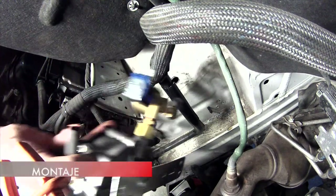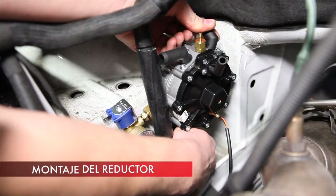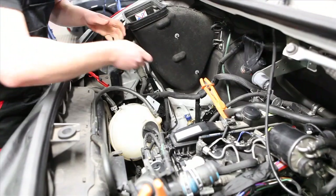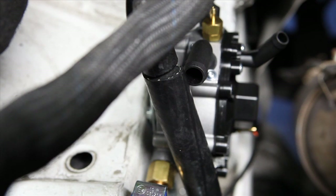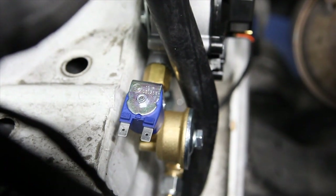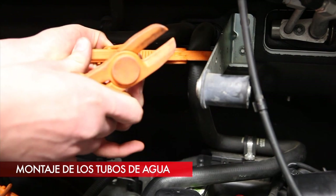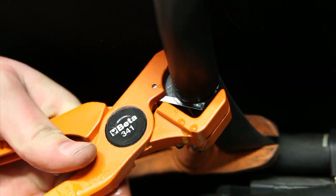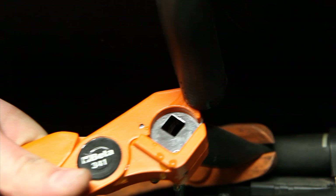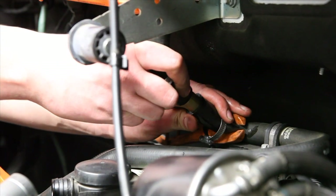The reducer is attached to fixed and stable elements inside the engine compartment. In order to heat up the reducer, connect it to hoses that deliver the coolant from the engine's cooling system. In most cars, you should plug in parallel to the cooling system between the heater and the engine block.